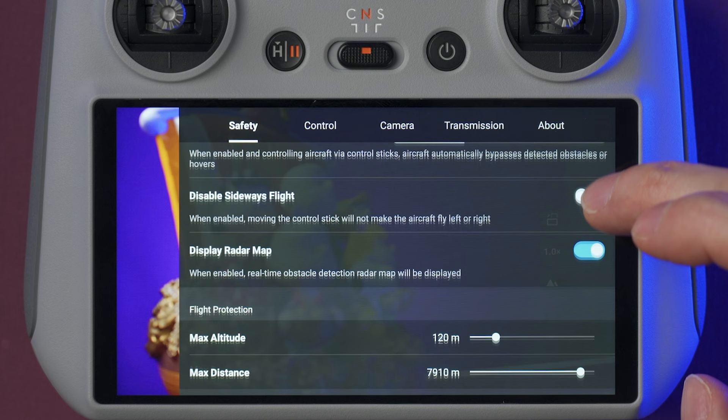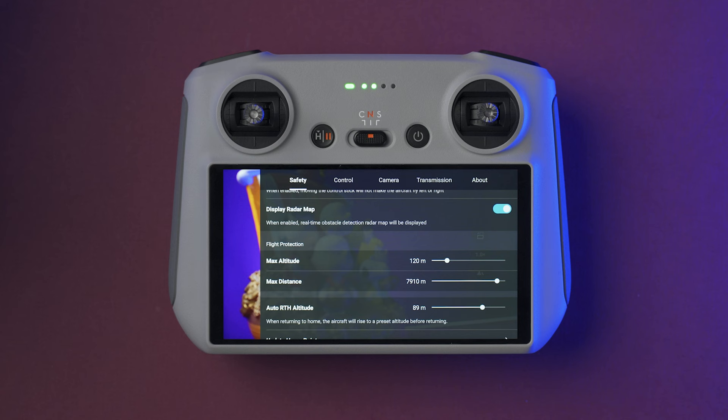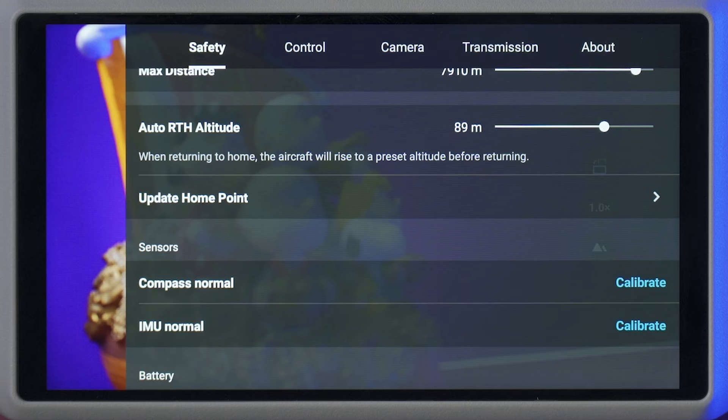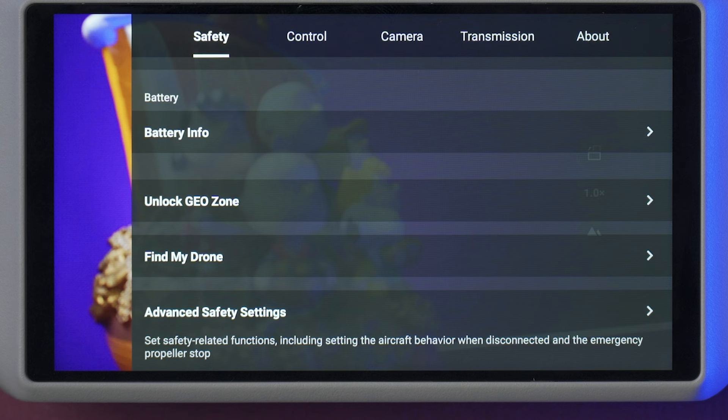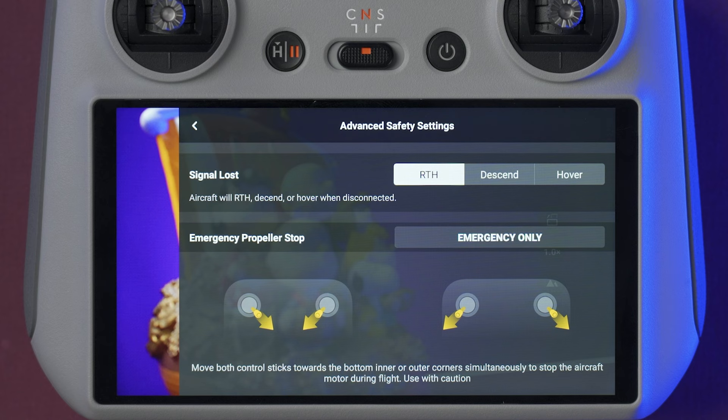Here you can select settings like the maximum altitude, the maximum distance, and the auto return to home altitude. It's always a good idea to check this altitude if you're flying in a different location and set it higher than the highest obstacle around your flight zone, which could be a tree, a building, etc. Down here, you can manually calibrate the compass and the IMU. And all the way down in advanced safety settings, we can select what the drone will do if the signal is lost with your controller. The options are return to home, descend, or hover — but I highly recommend selecting return to home.